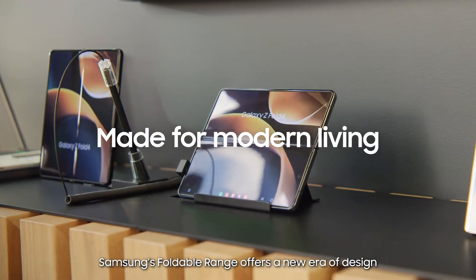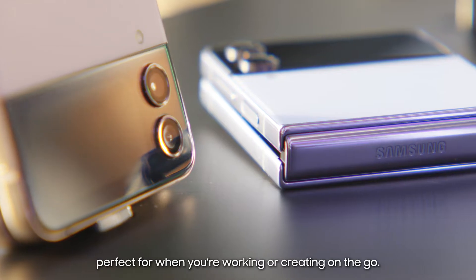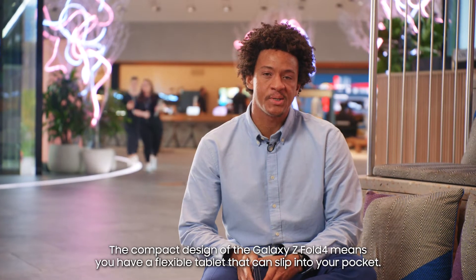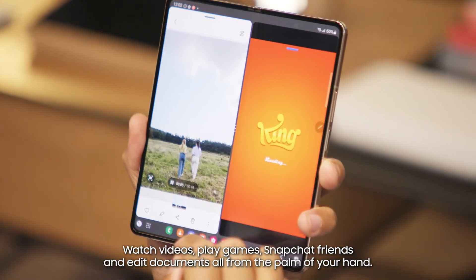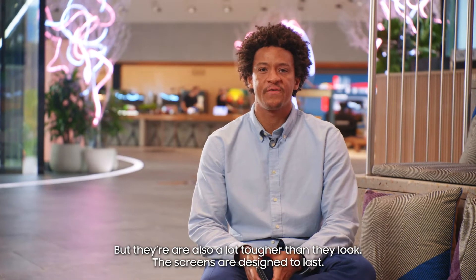Samsung's foldable range offers a new era of design that combines the best of smartphones and tablets, perfect for when you're working or creating on the go. The compact design of the Galaxy Z Fold 4 means you have a flexible tablet that can slip into your pocket. Watch videos, play games, Snapchat friends, and edit documents all from the palm of your hand — and they're also a lot tougher than they look.